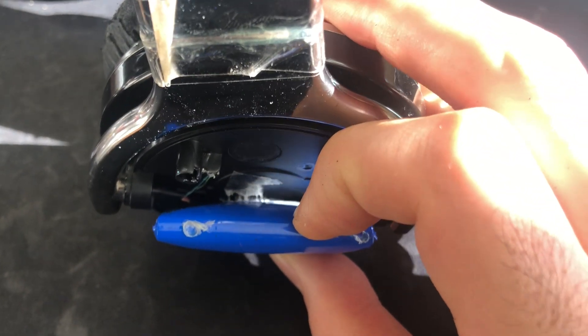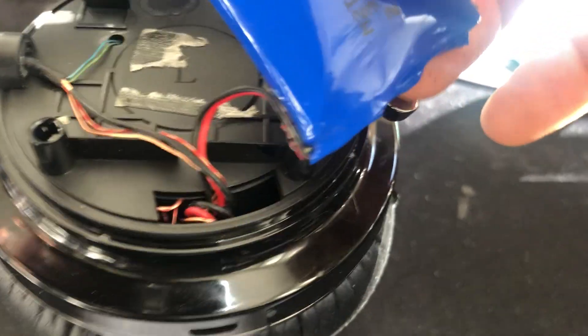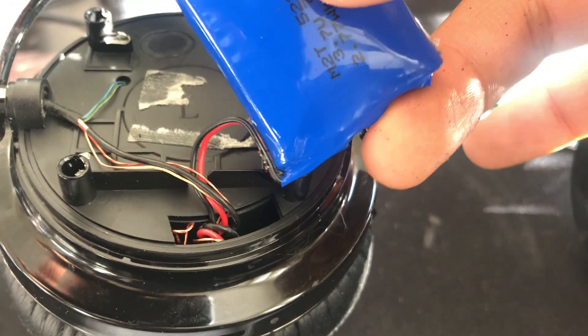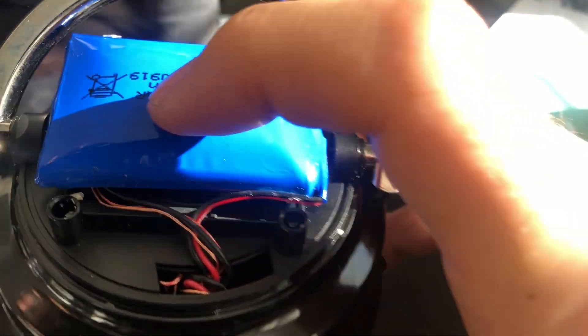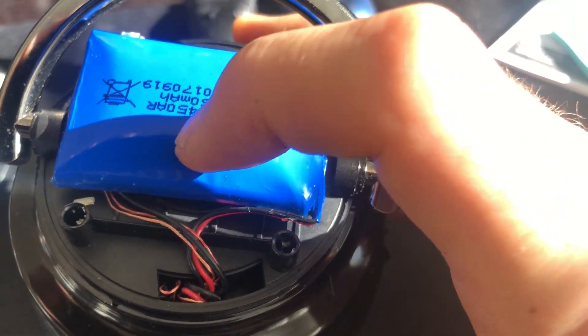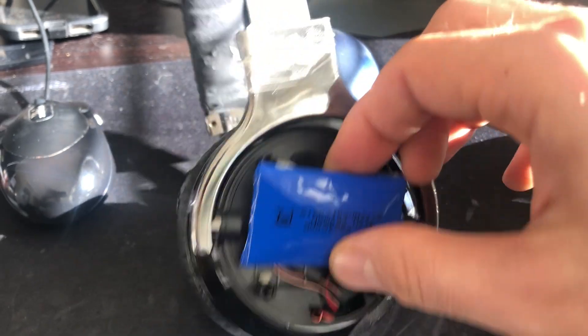To get the battery out, it's just held in with a double-sided adhesive, so you just want to kind of pull. There, that comes out. It's just connected with two wires — black and red. You're going to want to snip those and you have to solder. Soldering is the way to go. You could crimp if you don't have access to a soldering iron or don't know how to do that, but soldering is ideal.